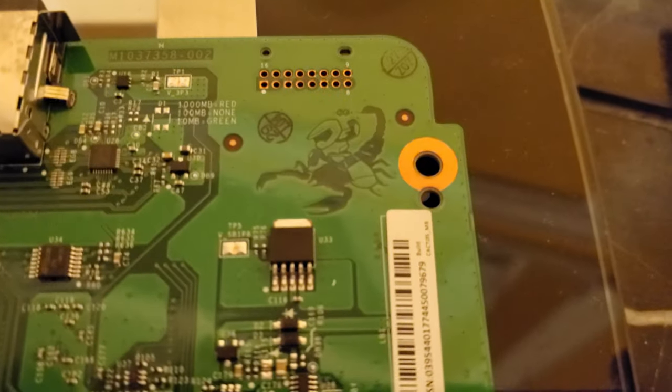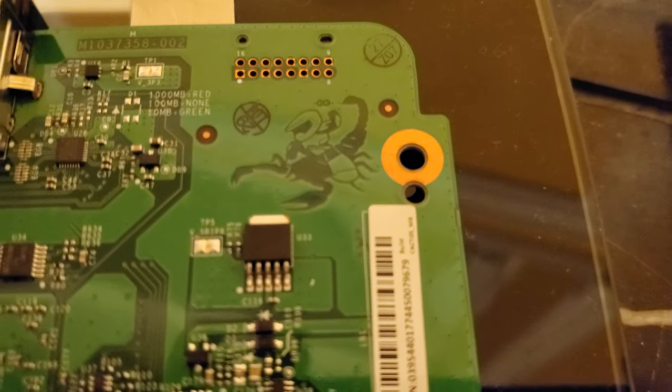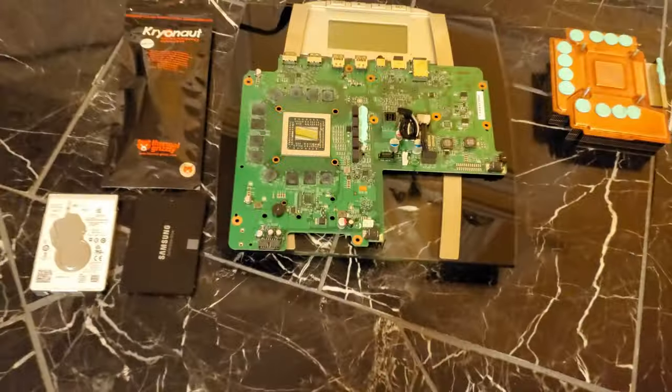Thanks for watching. And for those of you who are curious, there is a Master Chief riding a Scorpion on the motherboard of the Xbox One X. So yeah, that's the current project — I'll see you guys when I get everything back together.